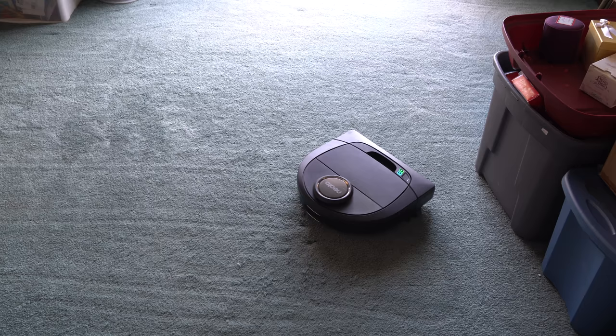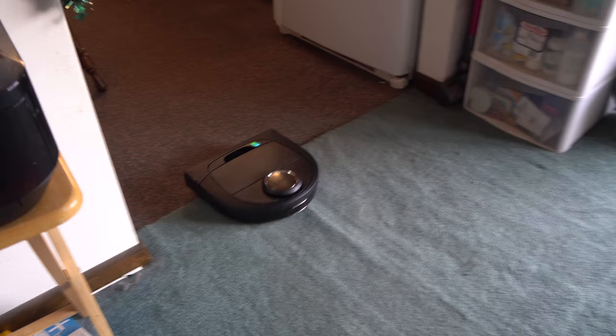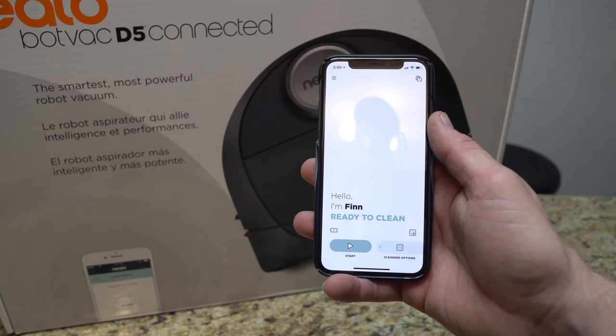On the app you'll get notified when it's doing all of those things. You can start and stop cleaning cycles from the app itself. Within the Neato app you have complete control of the vacuum, as well as being able to see where it has cleaned in the past.